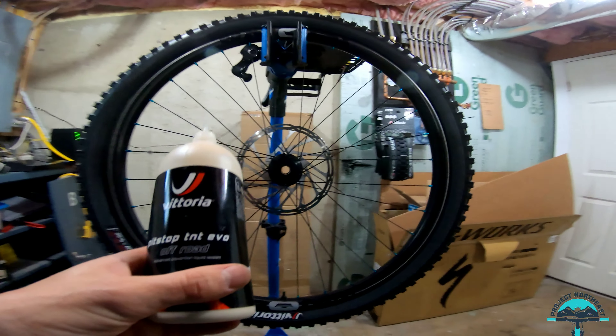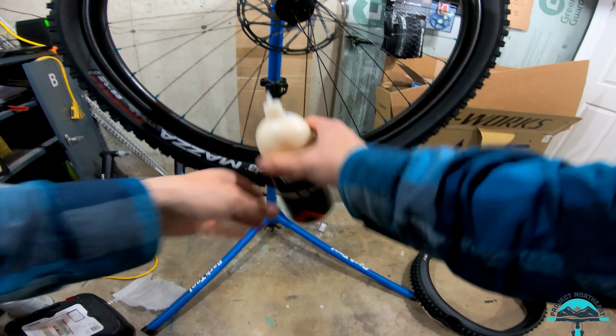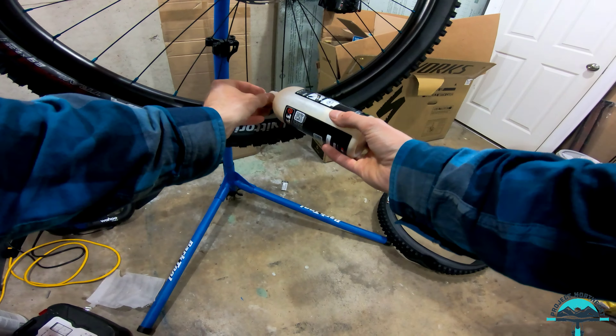I'm using the Pit Stop T&T Evo Off-Road Vittoria sealant, which comes with a nice little pointy tip that you can basically just put in and squeeze. Just like that.